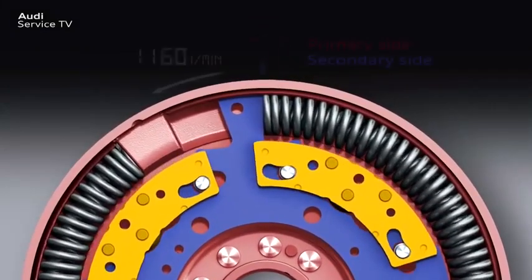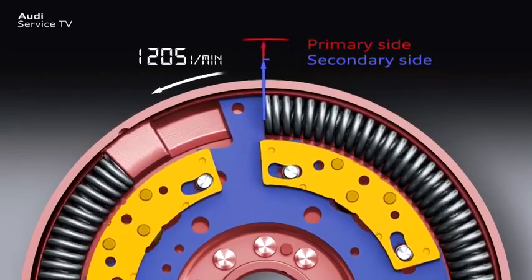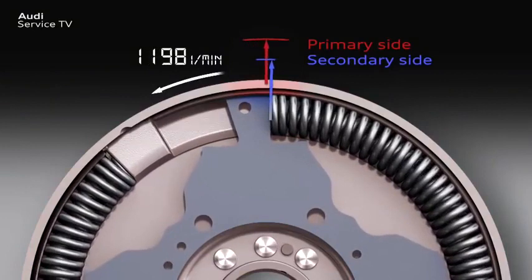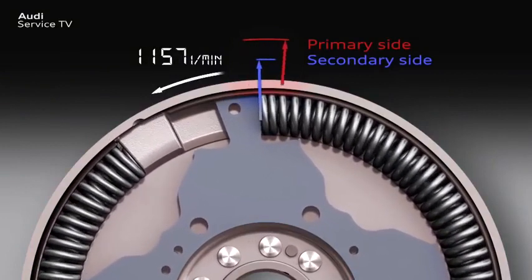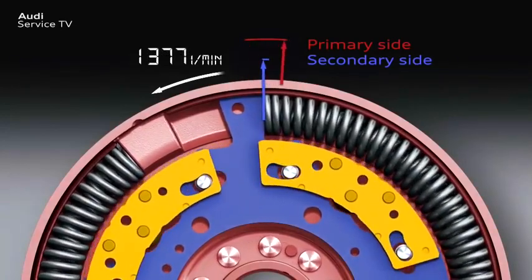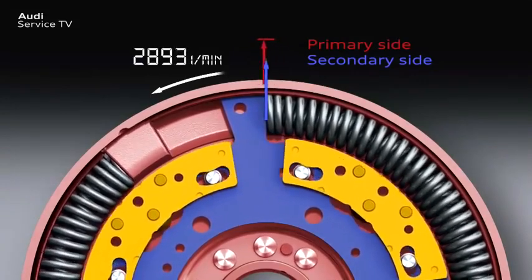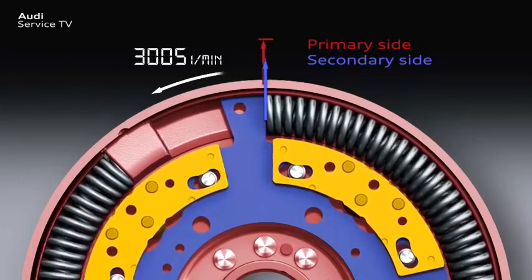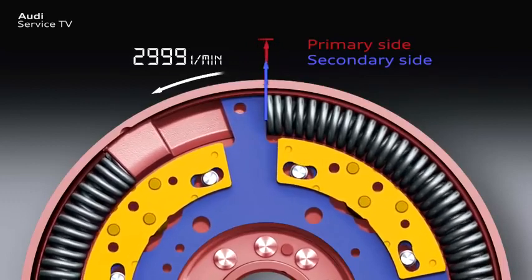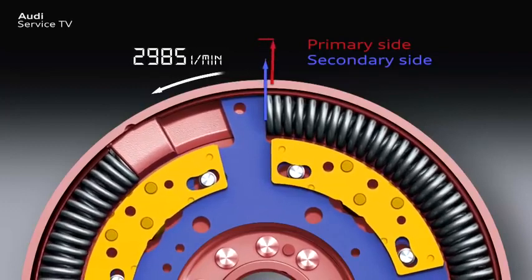At low engine speeds, when the disturbing torsional vibrations are particularly high, the pendulum swings are correspondingly large and so work effectively against the torsional vibrations of the engine. Here for comparison are the vibrations on the secondary side without the centrifugal pendulum absorber technology. With increasing engine speed, the torsional vibrations of the engine become weaker and have a higher frequency. Due to the interplay of pendulum force and the curved shape of the pendulum bearing, the pendulum swings also become less severe and have a higher frequency. The counter vibrations adjust smoothly to fit with the engine speed, until an engine speed is reached where there are no longer any noticeable torsional vibrations.